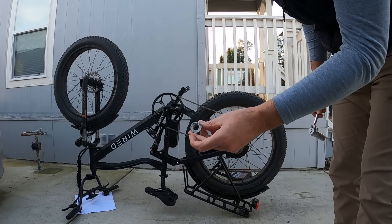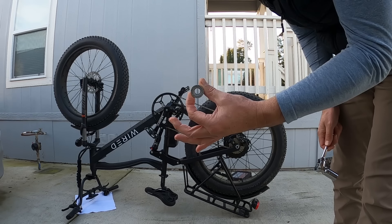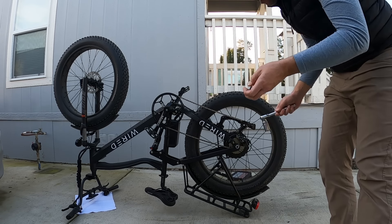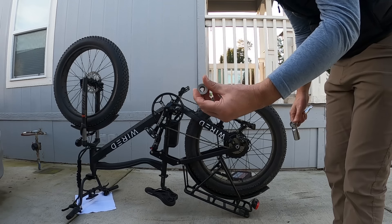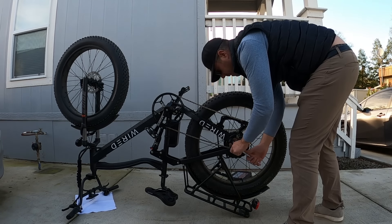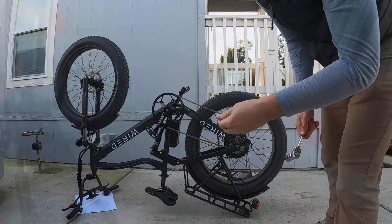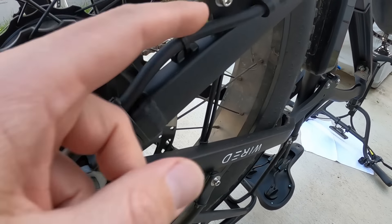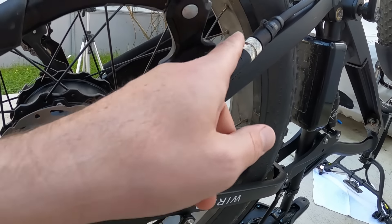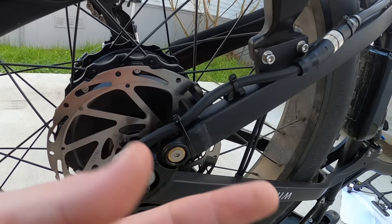Interestingly enough, they use the exact same nut on the wheel with that same star pattern to hold it from coming loose. So they probably should use that on the front light as well — it would definitely hold that together a little better. There are some zip ties holding this wire to the connection here. It's actually a little loose — I should check that, but I'm going to have to cut these two zip ties and then re-zip-tie it together.